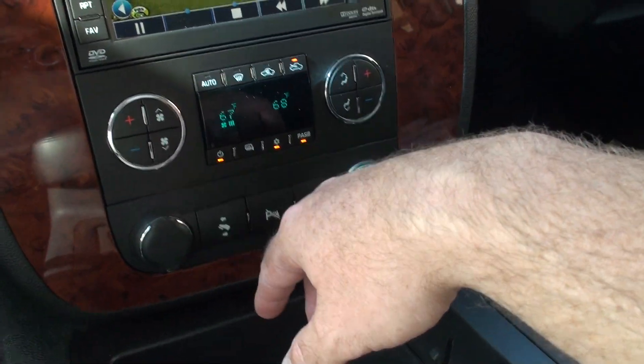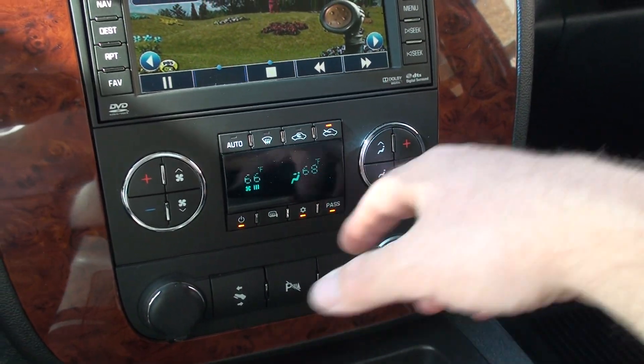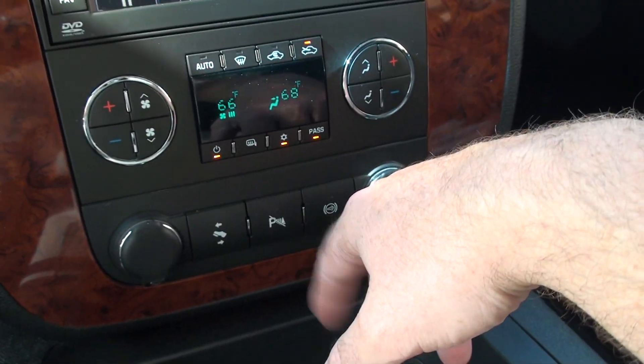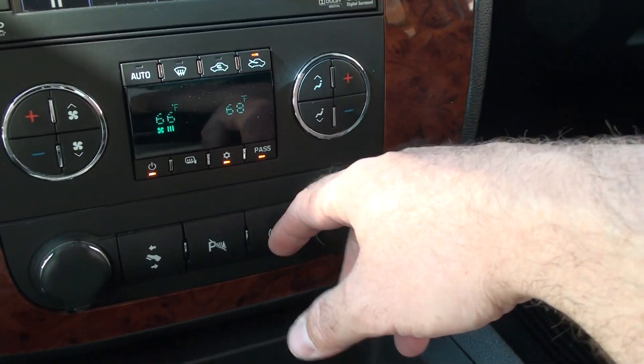It's got automatic climate control — dual zone. You can just dial the temperature on the driver's side and passenger side. Adjustable power pedals. That's the park assist sensor; you can turn that off when you're towing or you've got your tailgate down so it doesn't go off all the time. Exhaust brake — that's a neat option; saves your brakes when you've got a trailer.